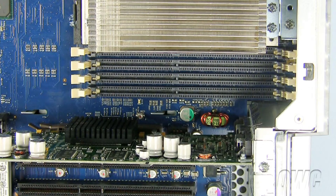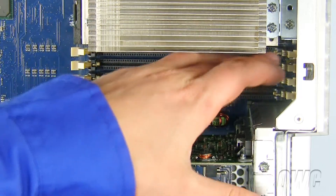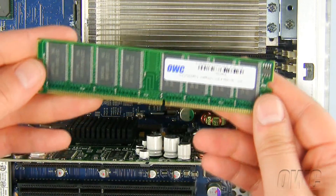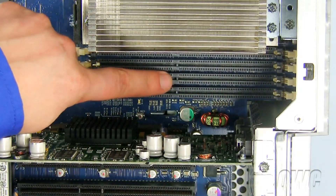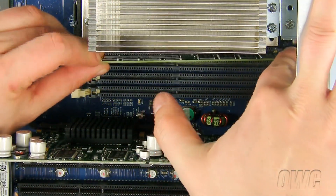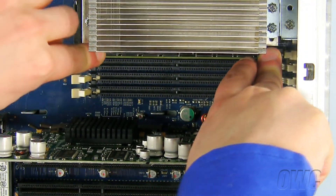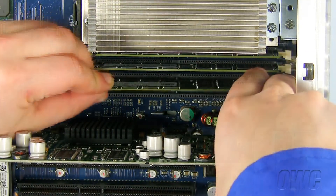To install the new memory, first make sure that all the memory slot tabs are in the open or out position. Note that the notch in the memory module lines up with the pin in the memory slot. Align the memory module slot with the memory slot pin and push down until the memory tab locks the memory module into place. Repeat for all the memory slots you will be installing new memory into.